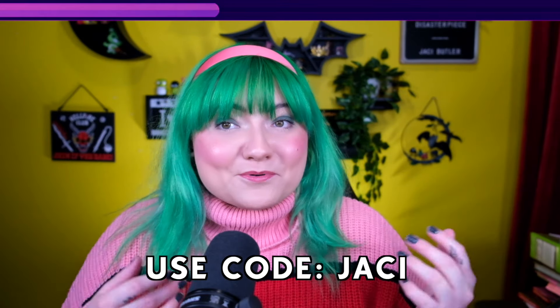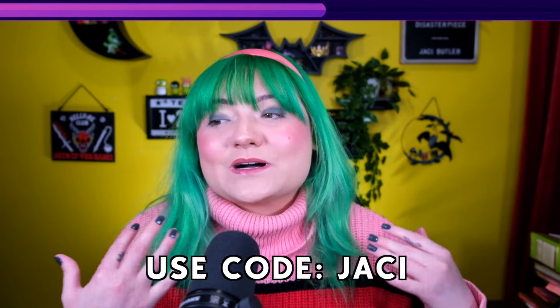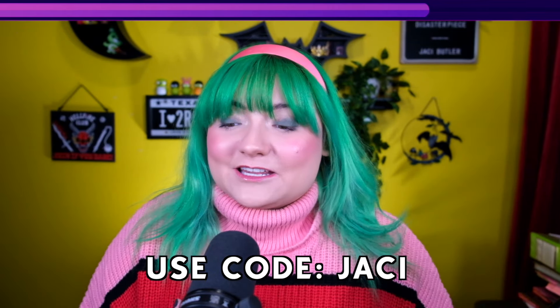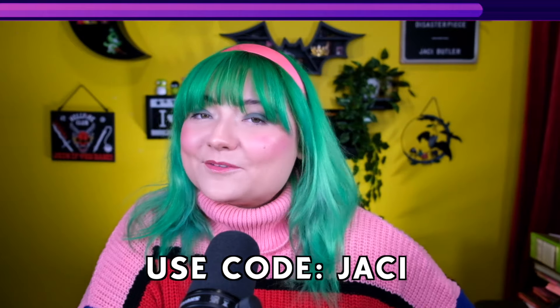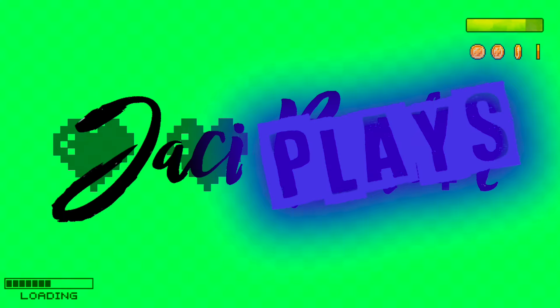Special thanks to EA for sponsoring this portion of the video. There's actually a publisher sale going on right now in the EA store. If you use my promo code Jackie at checkout, 7% of your purchase will actually go to helping support my channel. So if you are looking to buy any new packs or kits, it would mean a lot for you to use my code. Thanks again to EA for sponsoring this portion of the video.